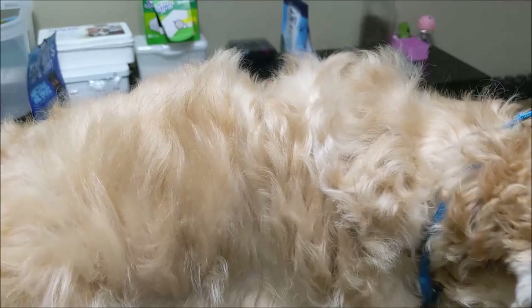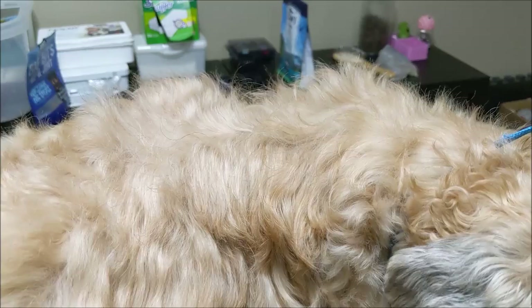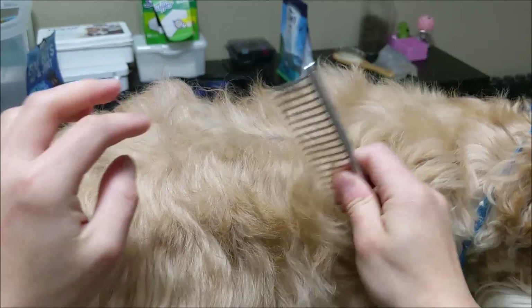Assuming I've already done the entire dog, I can use the pin brush to just lay down the coat flat again. To check whether the dog is properly groomed and that there are no mats, I use the greyhound comb and go through the coat, combing down to the skin. If the comb gets stuck at any point, that means there is a mat.